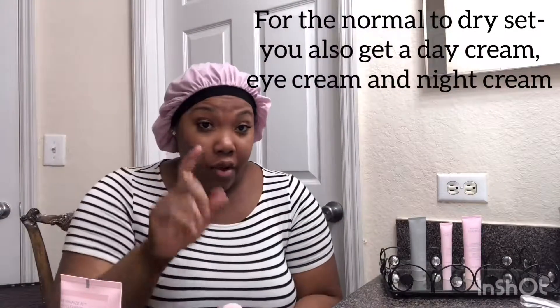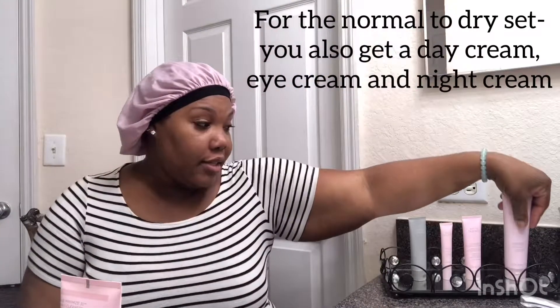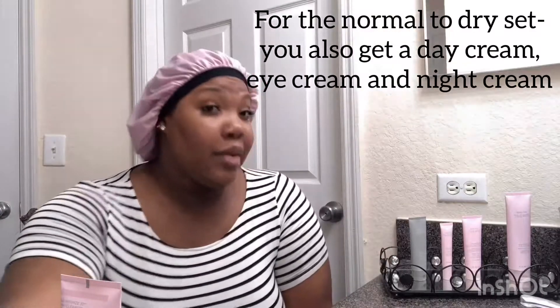With the normal to dry skin, the cream looks like this — it's a thicker cream. For the combination to oily skin, what you're going to get is a clear cream. It's more of a jelly texture, as you can see. So that's the one you're going to get for the combination to oily skin.